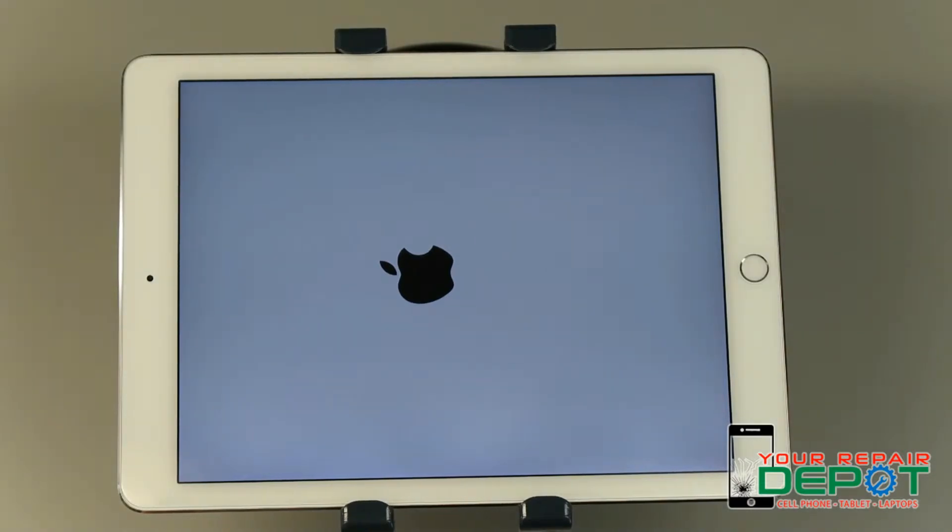On an iPhone 7 and an iPhone 7 Plus you'll need to hold the power button and the volume down button until the device restarts.